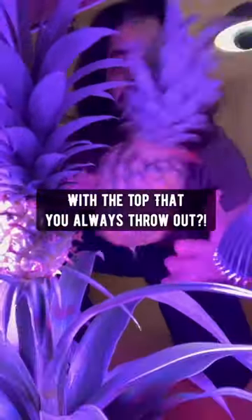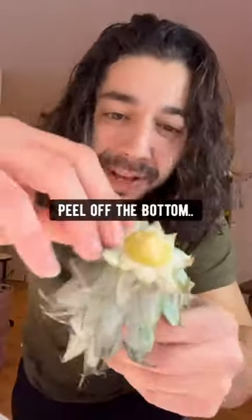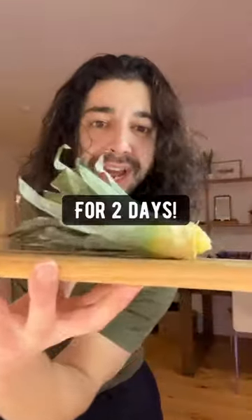Did you know you can grow pineapple in your house with the top that you always throw out? The first thing you want to do is twist off the top, then carefully peel off the bottom four layers of leaves until the skin is exposed. Leave it out to dry for two days.